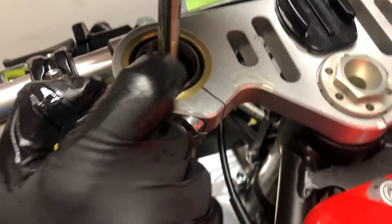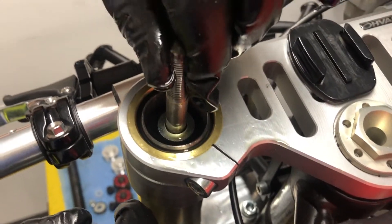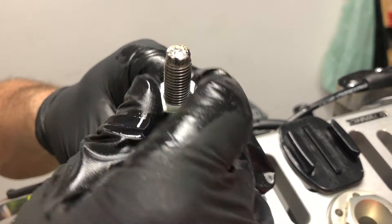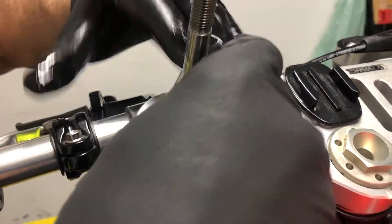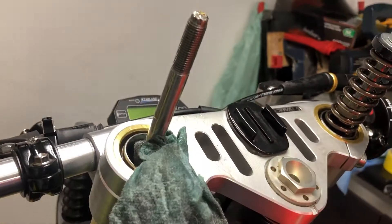Down in here you can see the washer that sits on top of the spring guide. If you just push the damping rod down a little bit and then pull it up, you should be able to get hold of those two — there's the washer, there's the spring guide. I'm going to push a little bit of shop towel down here to stop this damping rod sliding back down again.